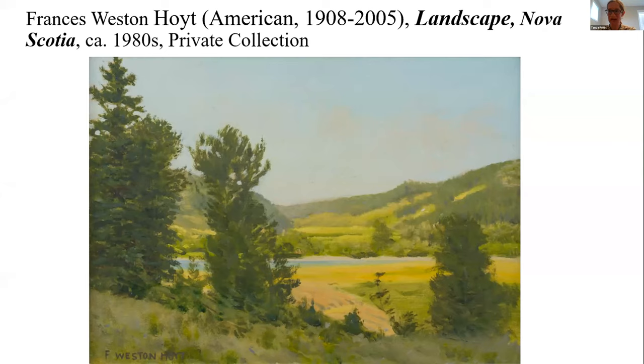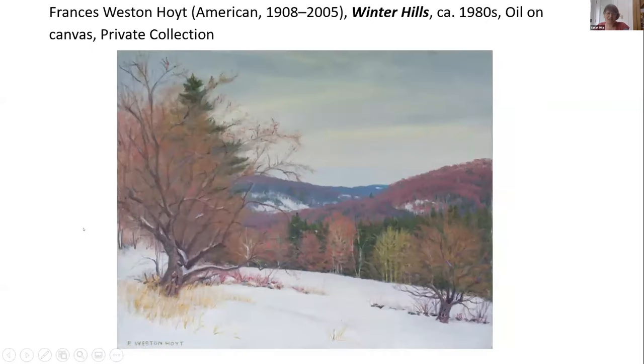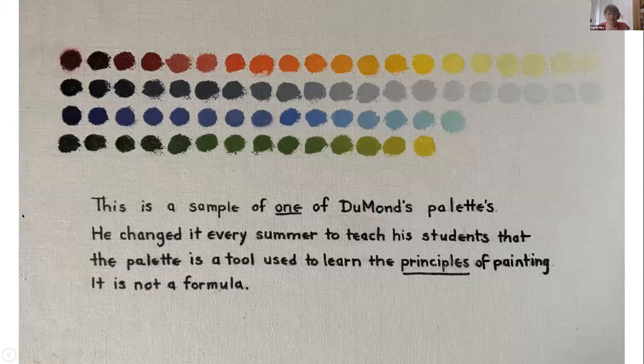Tanya turns the discussion over to Sarah Pike to talk in depth about her experiences studying with Francis Weston Hoyt, learning the prismatic palette method, and how she has employed these ideas in her own work. Sarah begins by showing Fran's palette on the easel — her plein air setup at an exhibition of her work.